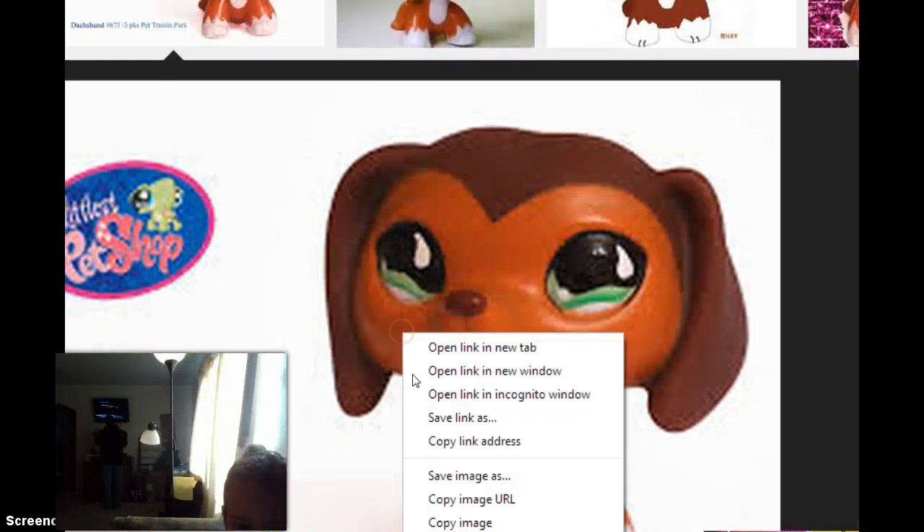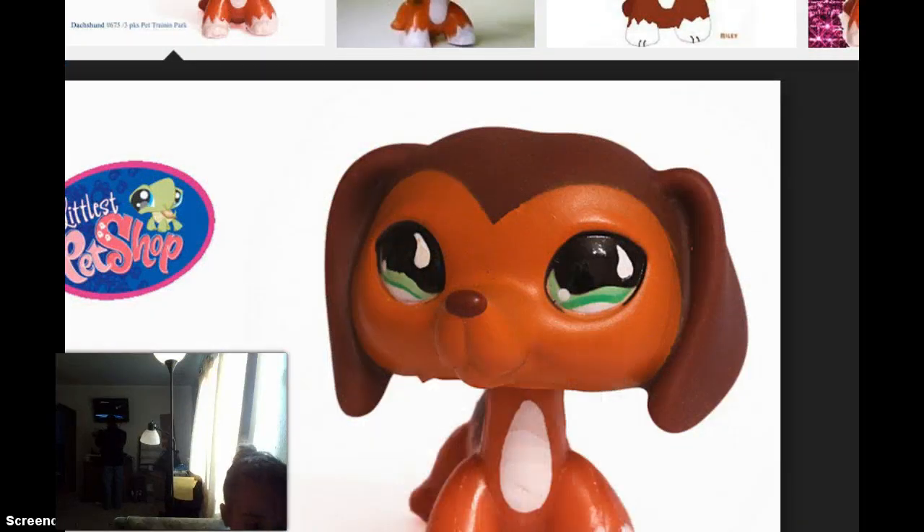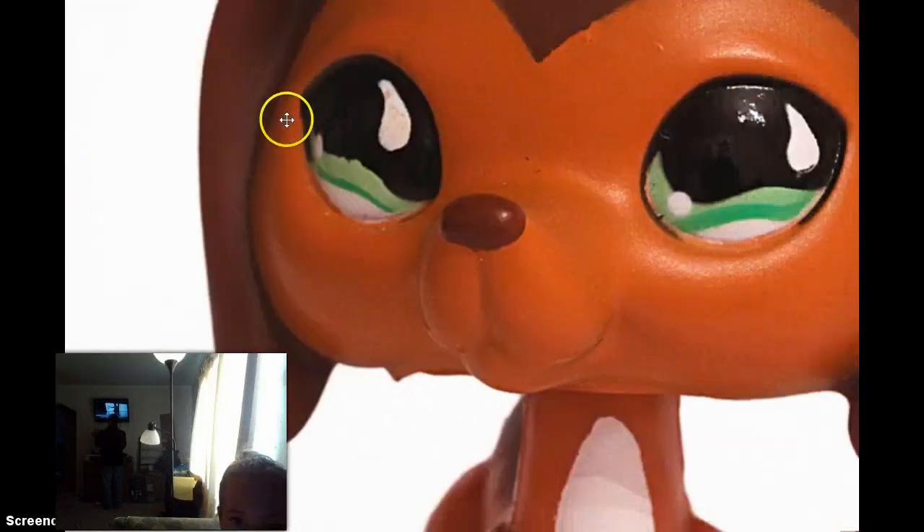I can just use this. So I'm going to hit copy image and paste it. Let's be like that.